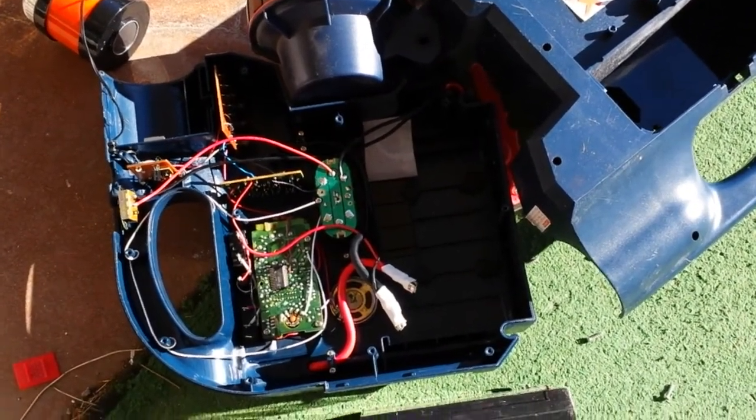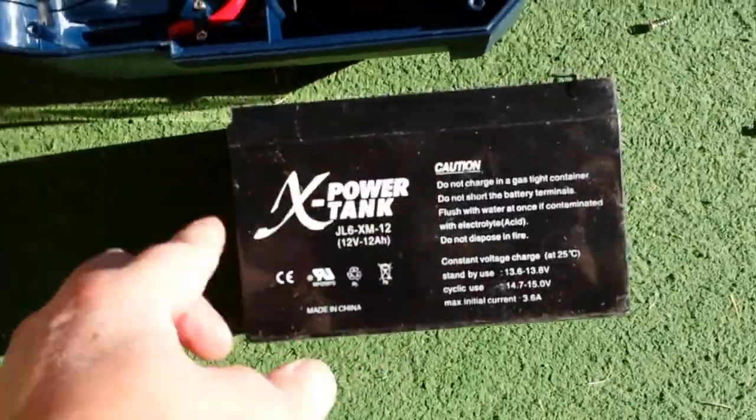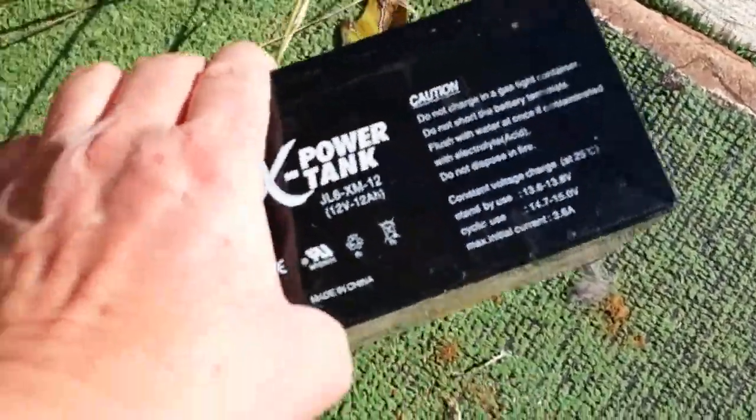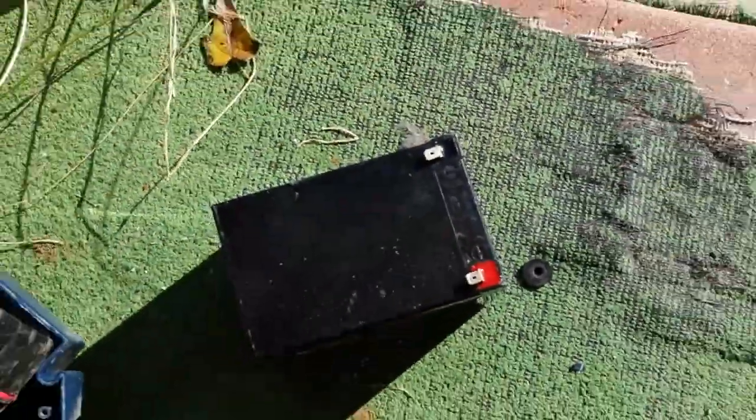This is the inside of a jump box, and these are the little batteries that are contained in there. Here's another one. This is the weight — this is the heavy part of the jump box.